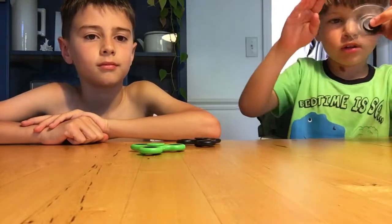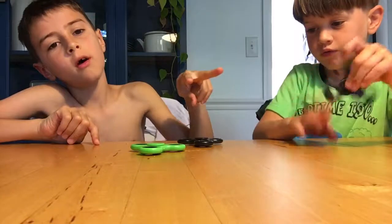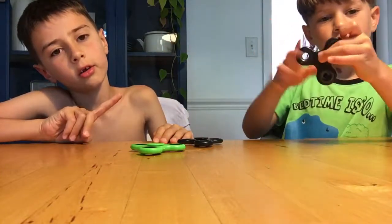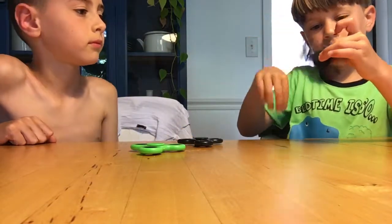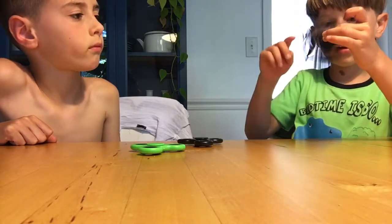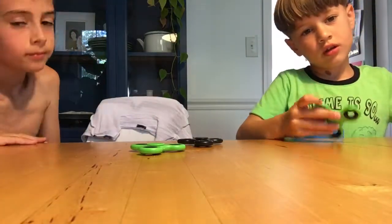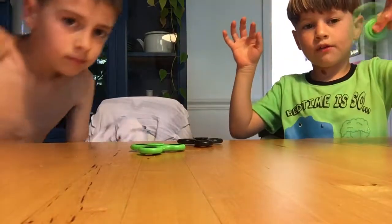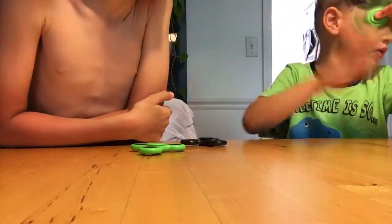Here's the black one. We actually have four — we ordered two green ones and two black ones, so I get a green one, he gets a black one. This is not a good one because it spins for a while and then stops. This green one goes very fast — way faster than the black one.